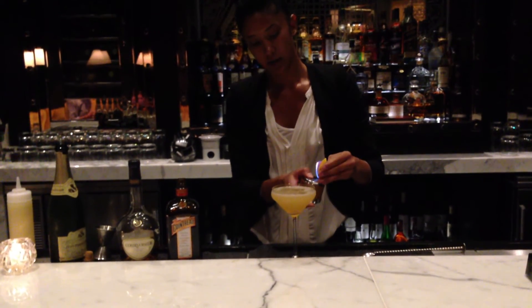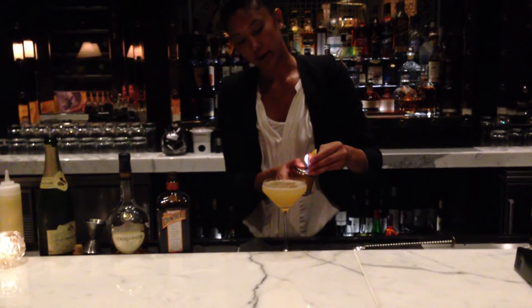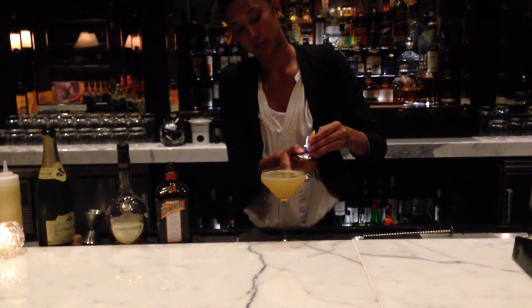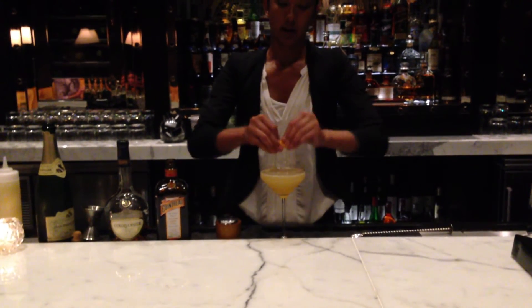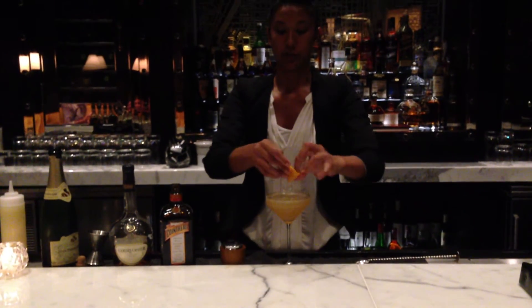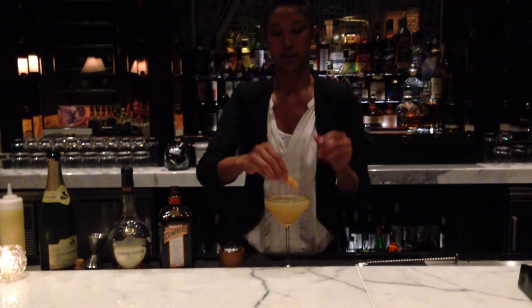For this drink, we flame the orange over the top. We light the skin of the orange on fire to extract the oils and bring them to the surface of the skin, then we put it over the top of the drink. It gives it a nice nose — a nice orange fragrance. We twist and drop it into the drink.